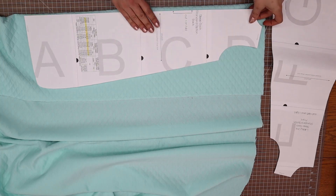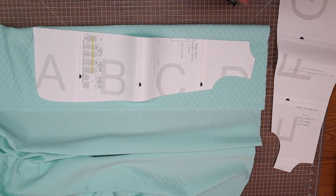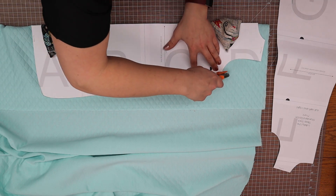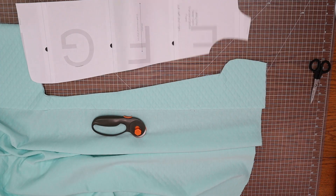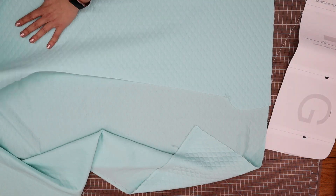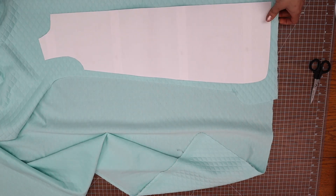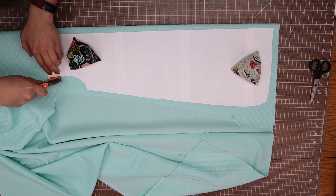The back piece is cut on the fold. Place it making sure you follow your grain and that the stretch works with the pattern. Cut the back piece. For the front you will need two mirror images. I folded my fabric to try and optimize it and also flipped the pattern piece — this is okay as long as you are still following the grain of the fabric. Cut your pieces out.